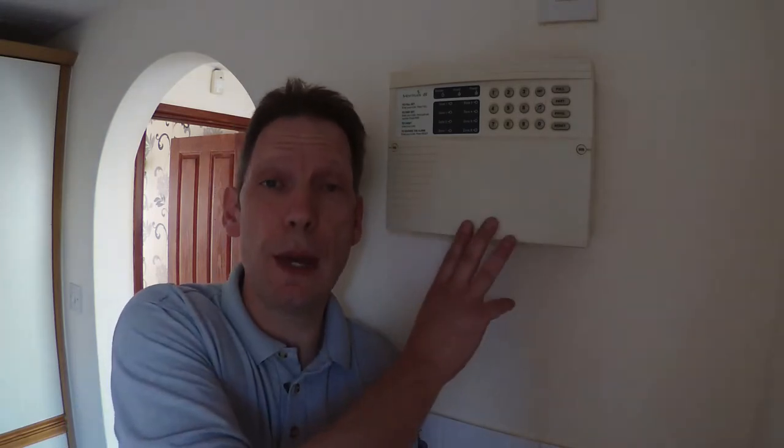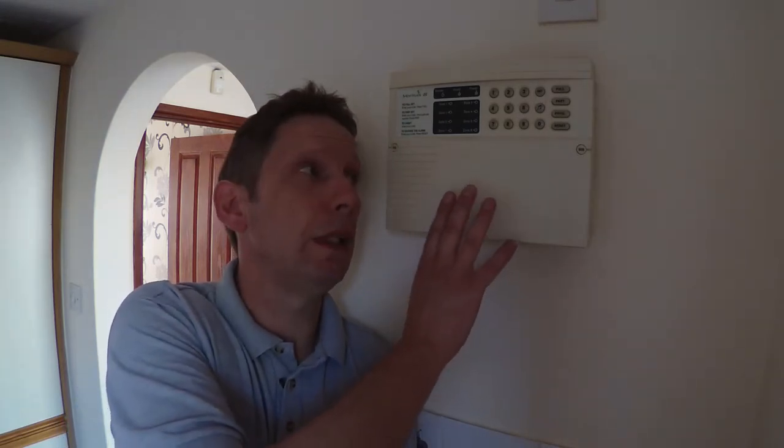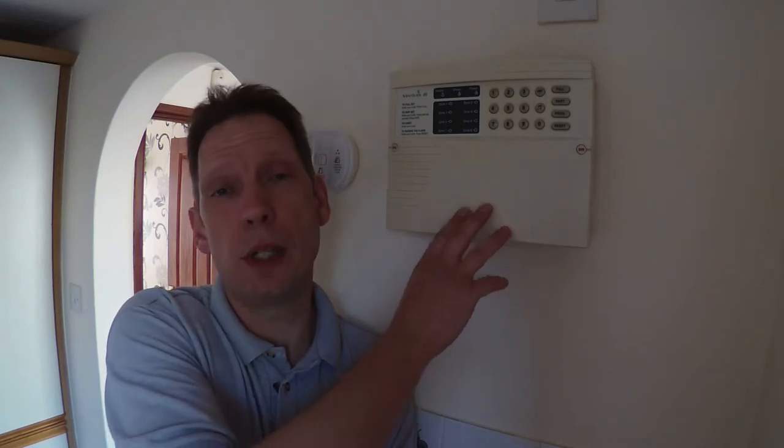So why would you want to replace the battery? When you're lying in bed at two o'clock in the morning and you can hear your neighbor's alarm going off, the chances are he hasn't had his alarm serviced in a while and the battery has failed in the panel. If you then lose mains power to the panel, it can cause the self-powered bell outside to go off.